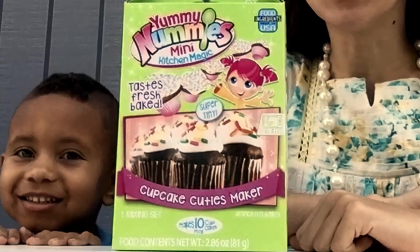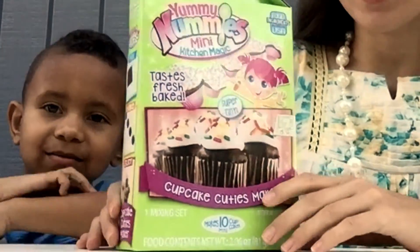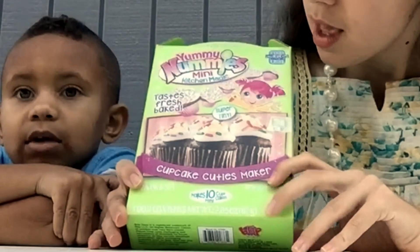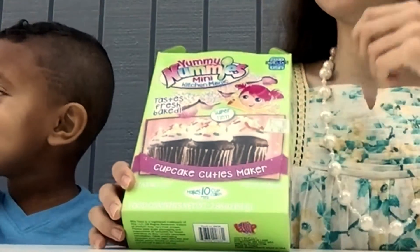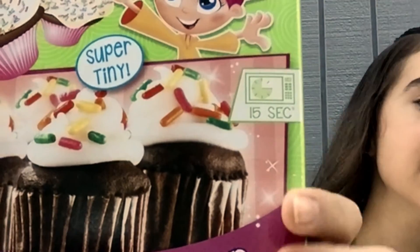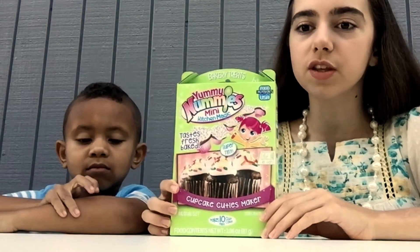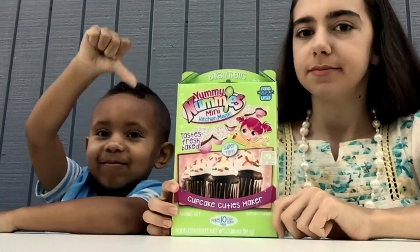Alright, so let's take a look at the box. It looks like we have some chocolate cupcakes with some vanilla frosting and tons of cool sprinkles. These look just like the ones that we had on the donuts. You only have to cook for 15 seconds, so that's really cool — 15 seconds! And yeah, I'm really excited. We're hoping that this is better than the donuts, because those were not very good.